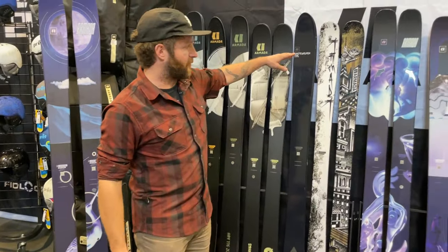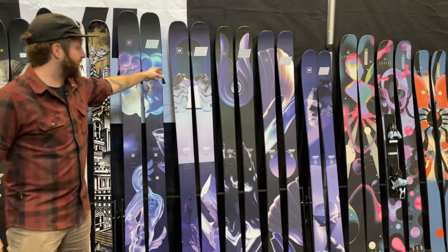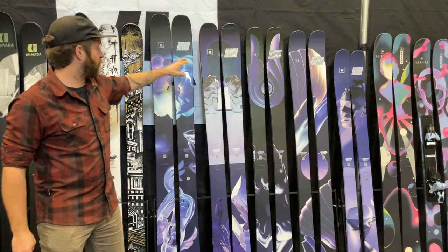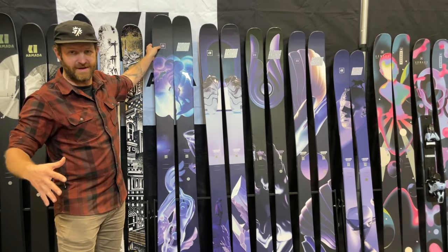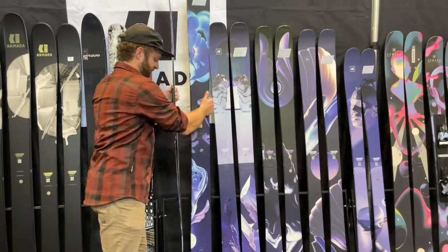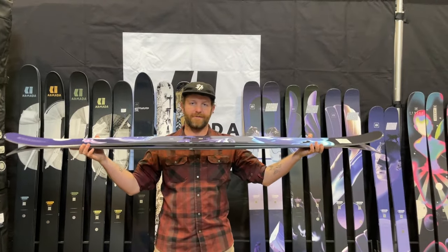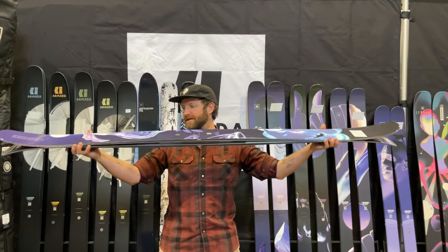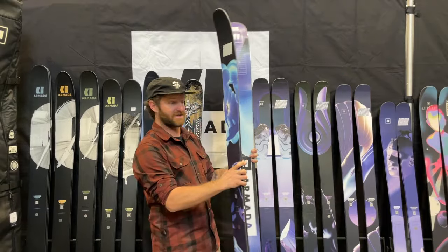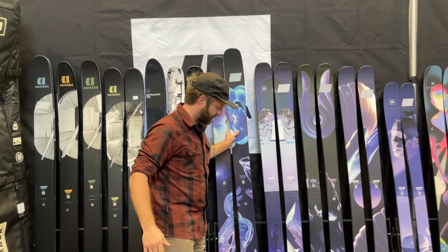Really exciting — a brand new ARV 112 and an ARW 112, and then a redesigned 106 as well. The 112 and the 106 get that extra taper to the shape, that shape from last year's update in the 100. They also have Poplar in the core, and lively camber under your foot, because these are really playful, born from freestyle, all-mountain performance type of skis, with really drifty rocker tips and tails, some tail play for freestyle, because this is Armada. Really psyched about how these new skis look, and we really enjoyed the 100 from last year.